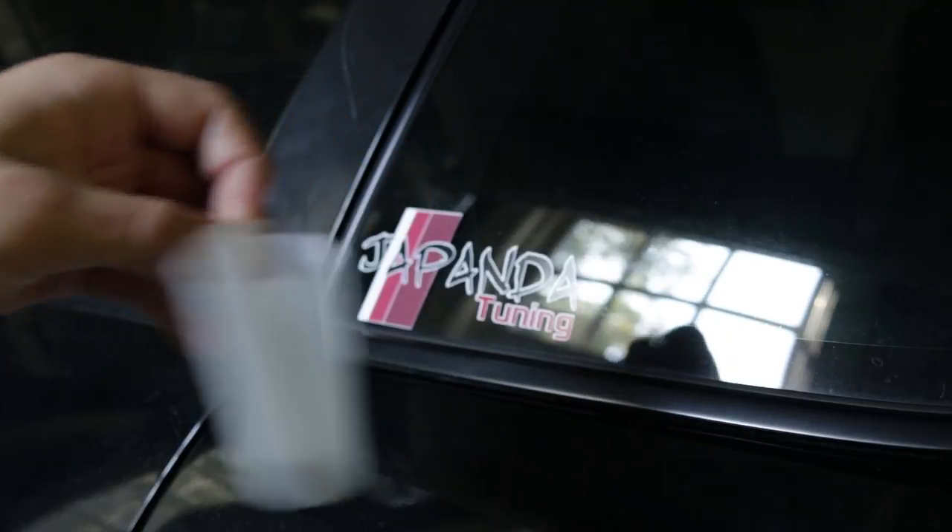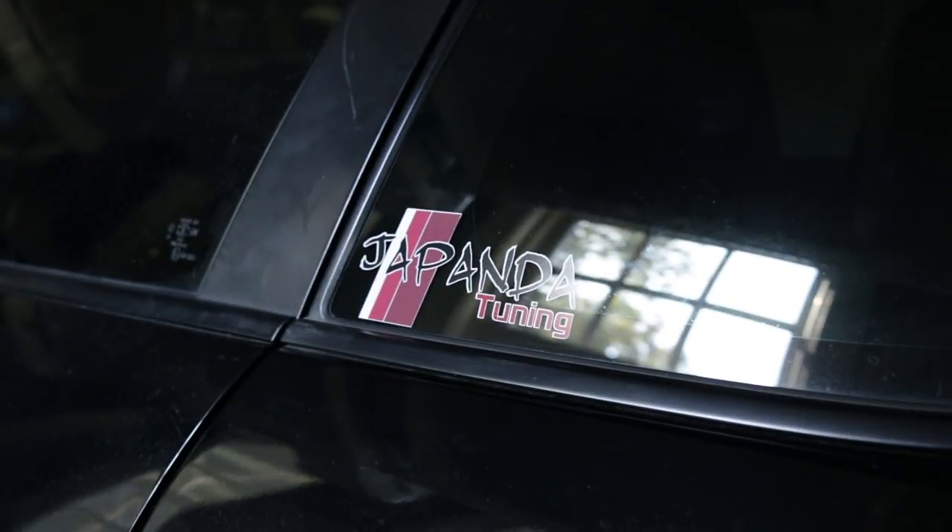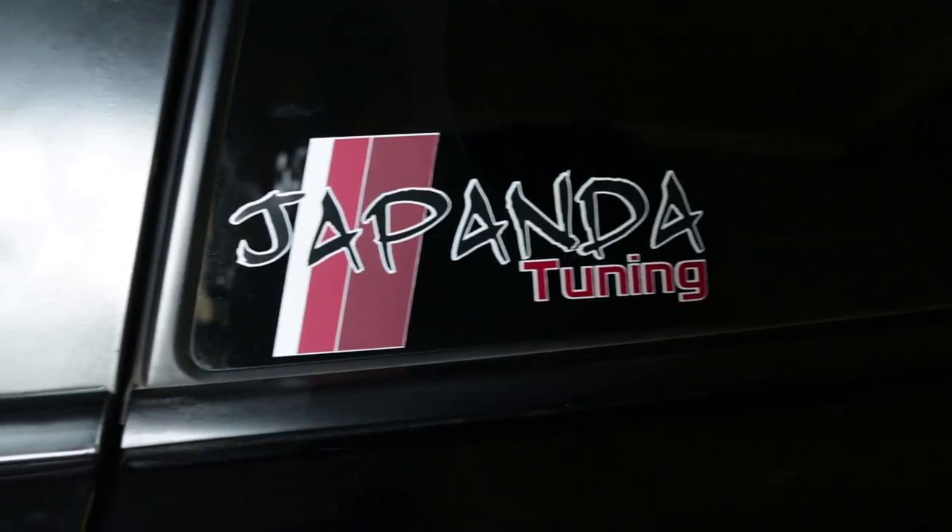We just got some new window decals for sale. They'll be in the link in the description if you're interested in buying one.